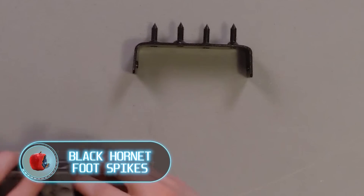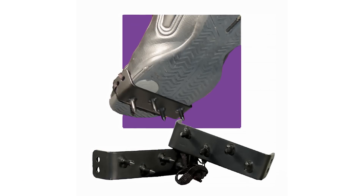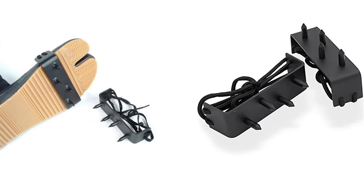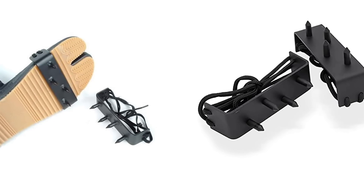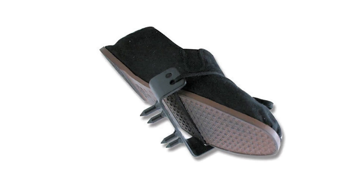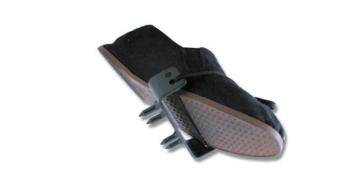Black Hornet Foot Spikes. These boot spikes look like both a piece of climbing gear and something from a ninja's arsenal, and they really can be used in a variety of situations, including those when their owner needs to protect himself. The set consists of two spiked pieces, one for each foot. The spikes are made of stainless steel. It's not entirely clear how you should wear them, given that the spikes don't fold. Obviously, this weapon is not intended for an everyday walk.